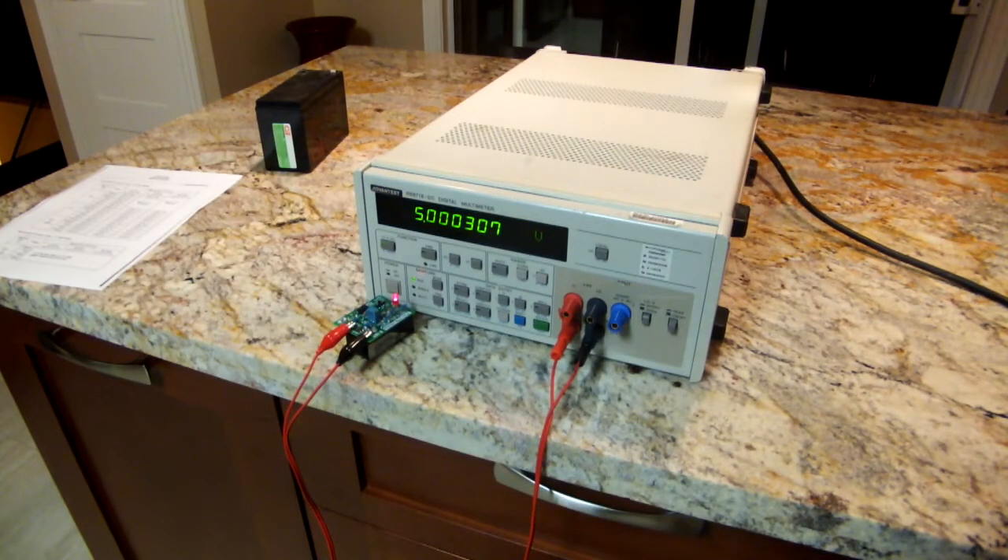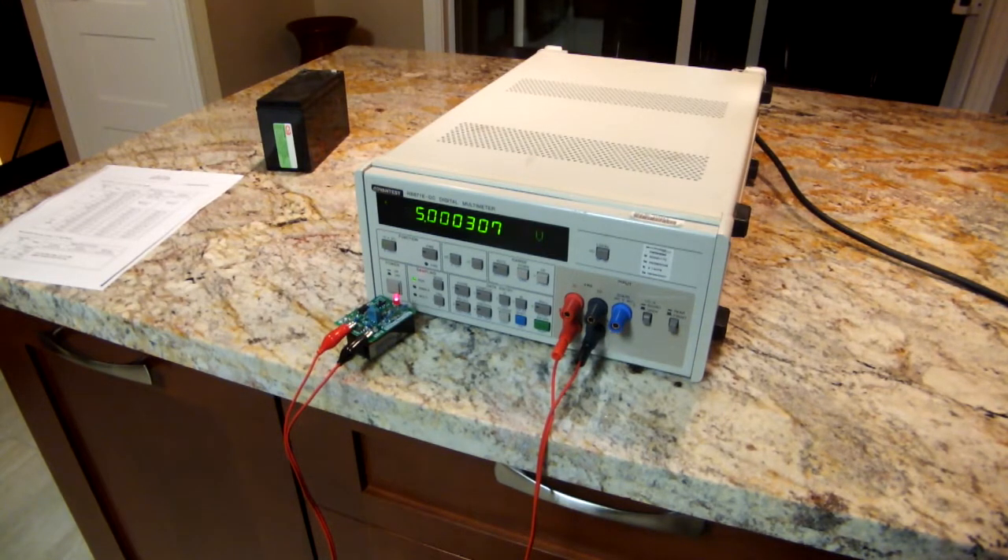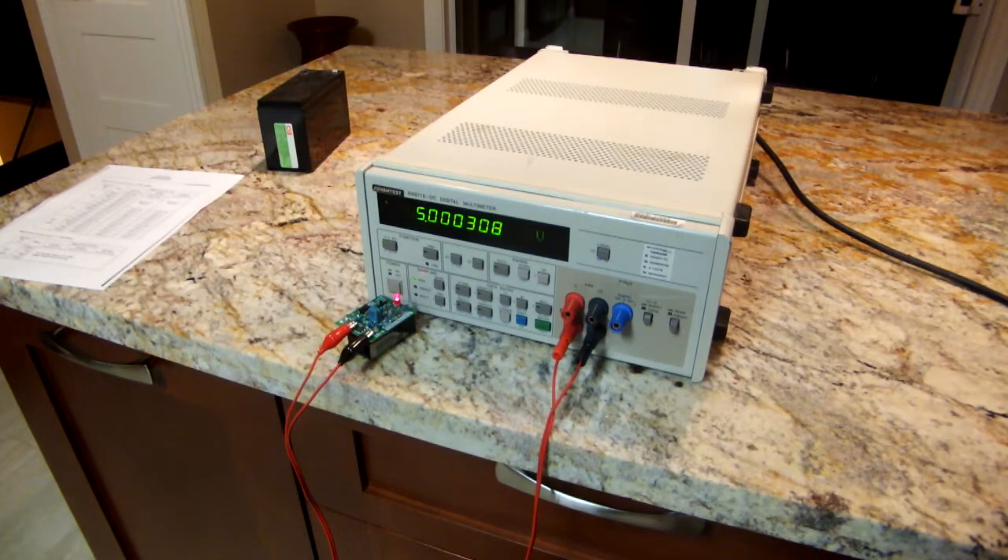The reason I wanted to do a video about this meter is because I had a real hard time finding any information on it, which made it tough to pull the trigger. I got it quite cheaply, but I don't like buying equipment when I can't find the specifications or how to use it. I ended up buying it before I found a manual, but I was able to find the specifications, which were quite good.